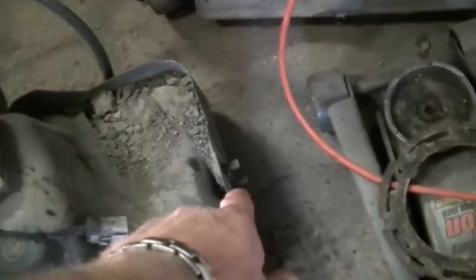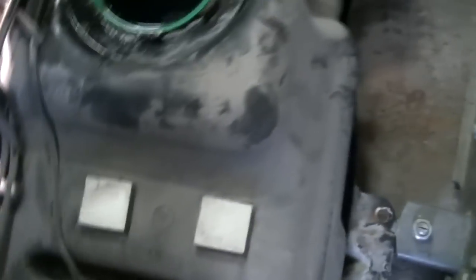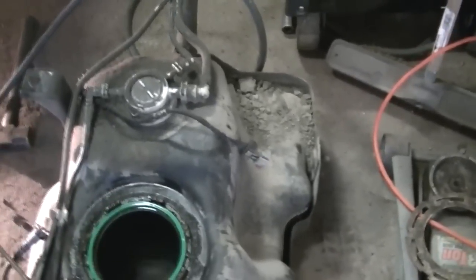There's a bracket still up in there, and I took the two 18-millimeter fasteners — there's one, two, three, four, five, six, seven — seven fasteners total for the tank.